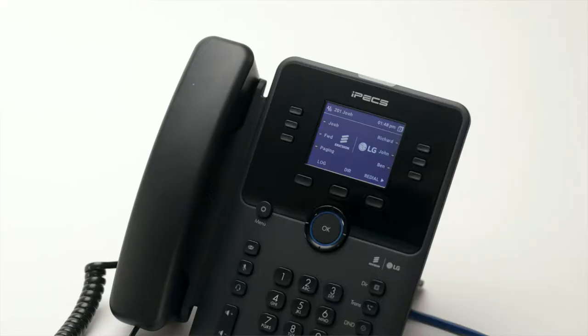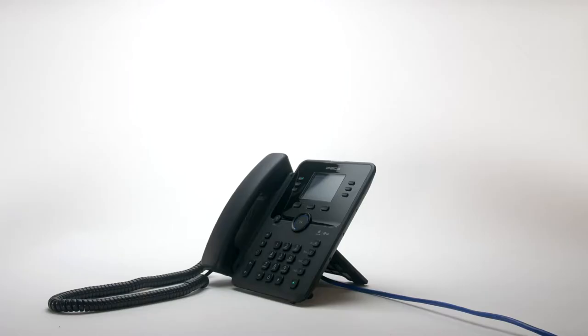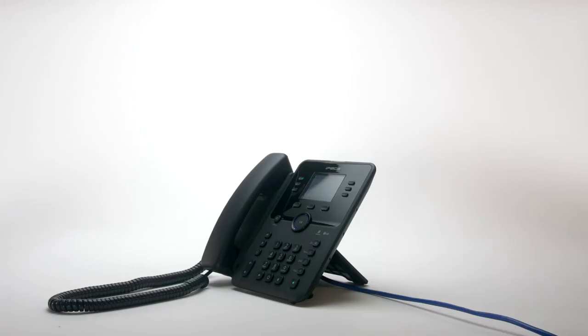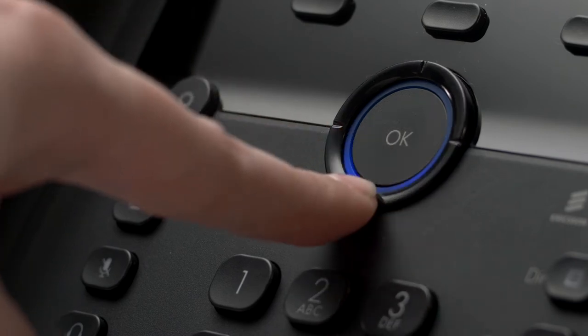Flex keys, or flexible keys, can be configured as speed dials or assigned to other phone system features. Flex keys assigned to internal extensions will illuminate when the monitored extension is busy. If the key flashes, the monitored extension is either ringing or in Do Not Disturb mode. There are 18 programmable keys in total, accessible across three pages. To scroll through the additional pages, press the down arrow on the central navigation button.